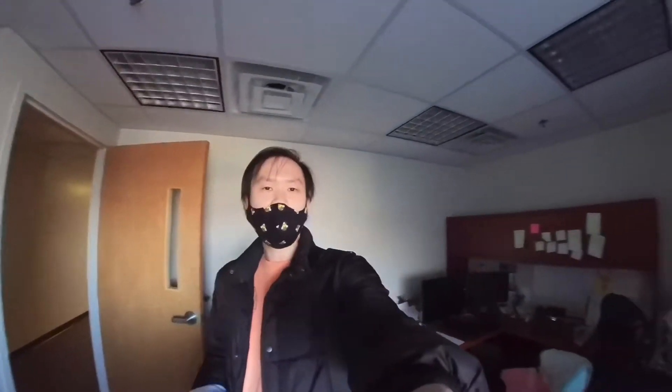I'm here in my office and you can see that it's a little dark, but it's got a nice big window. I did not turn on the lights, so we'll see what a picture looks like in this type of environment.